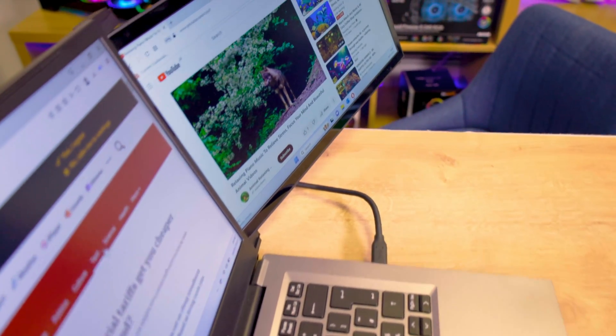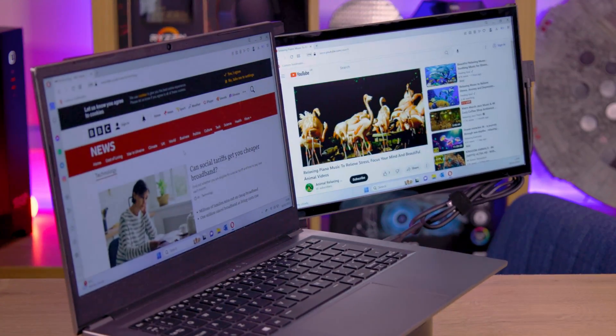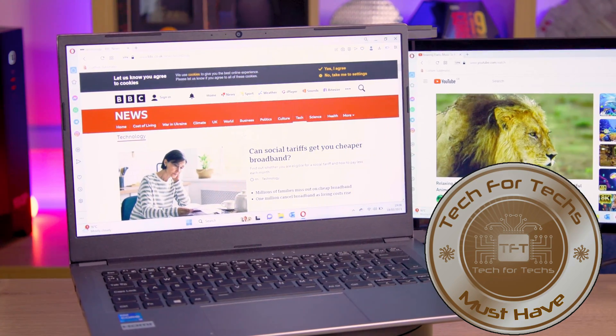To sum it up, the screen stands out as a unique, versatile piece of tech that could enhance the way you use your laptop. It's easy to install, highly customizable, and could be a game changer for power users and multitaskers.